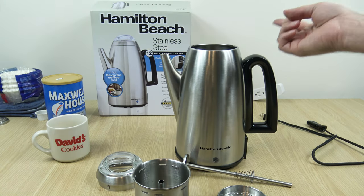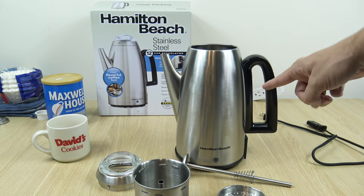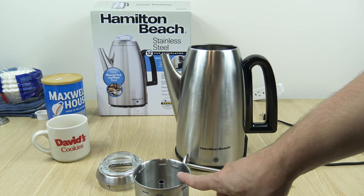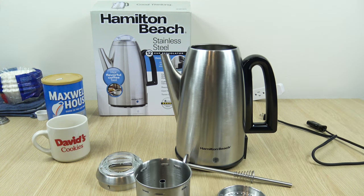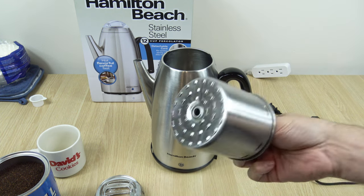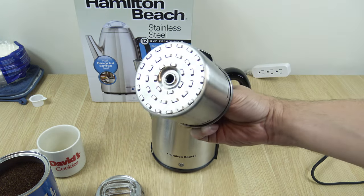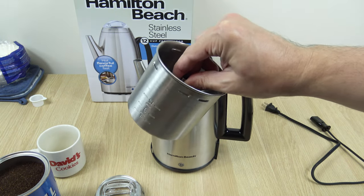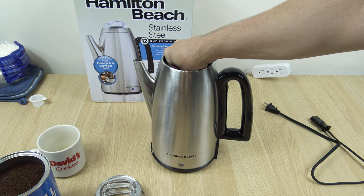Now I'm going to show you guys how to use it — I'm going to make a full pot. We'll be filling it up with cold water all the way up to the 12-cup water level line. And we're going to be using 12 tablespoons of regular ground coffee — that Maxwell House you see in the back. Full pot, 12 cups. A little tip they give is to wet the basket; that helps with the material falling into the water. I'm just going to dunk that in.